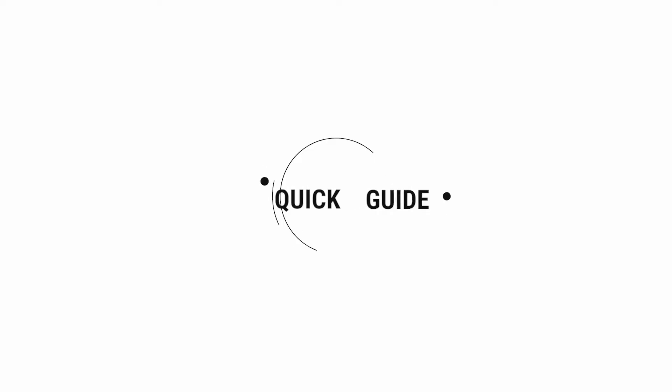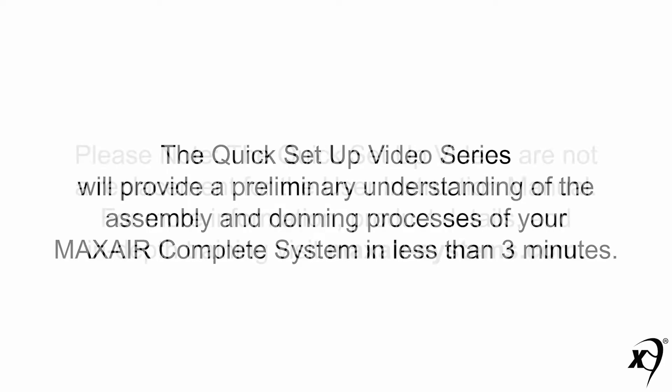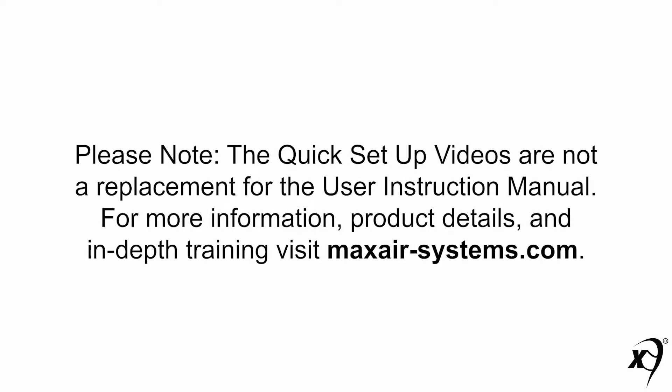Welcome to MaxAir Systems quick setup video series. This series will provide a preliminary understanding of the assembly and donning processes of your complete system in less than three minutes. Please note, the quick setup videos are not a replacement for the user instruction manual. For more information, product details, and in-depth training videos, visit maxair-systems.com.